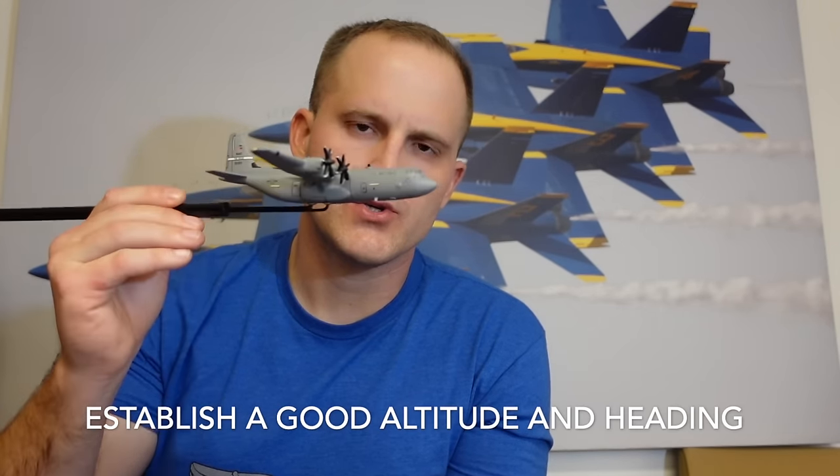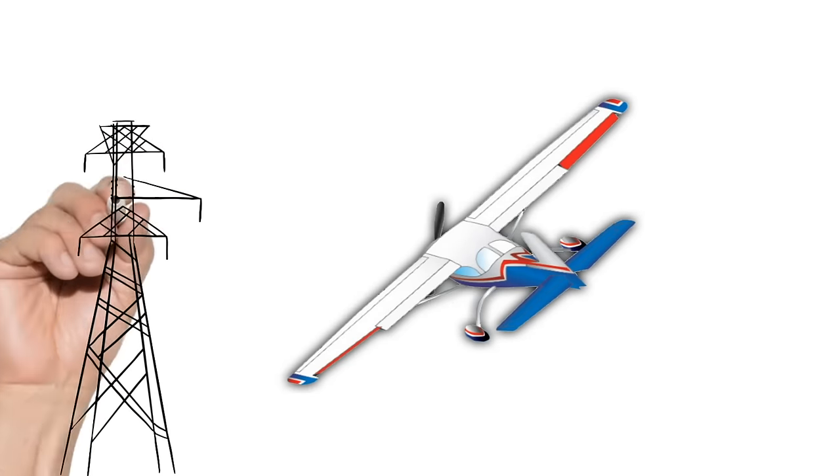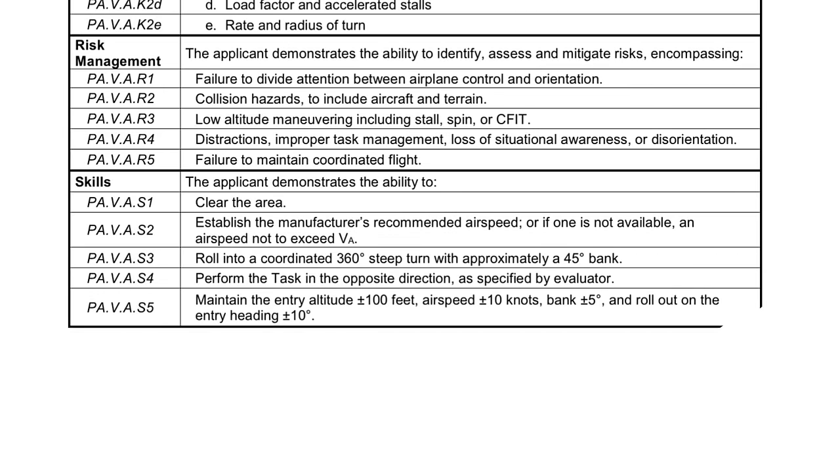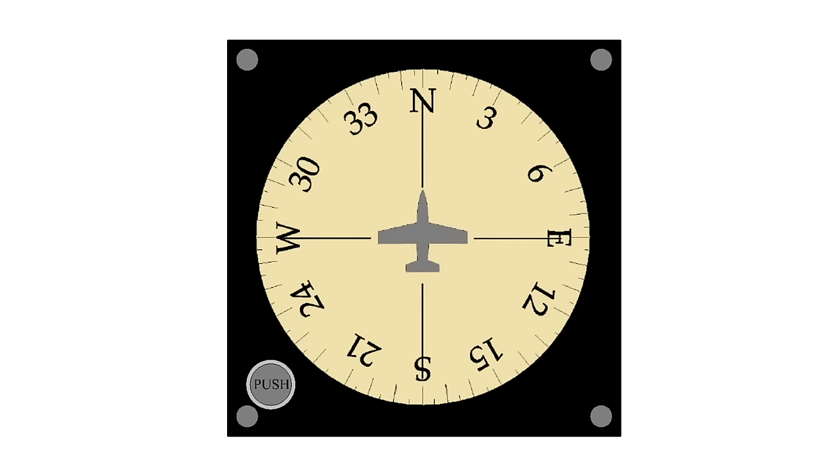While you're working on getting your airspeed perfect, you should also be working on your altitude and establishing a good heading. If you stay at this altitude, are you going to run into any terrain or towers? If so, use common sense and pick a better altitude. To pass this maneuver on your checkride, you have to maintain your altitude plus or minus 100 feet throughout the entire maneuver. Make sure you choose a good heading, paying attention to airspace and terrain. I highly recommend starting at one of the cardinal headings instead of a random heading — the heading you finish on should be within 10 degrees of where you started.